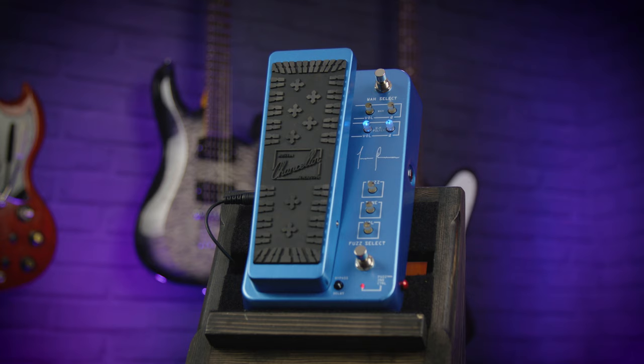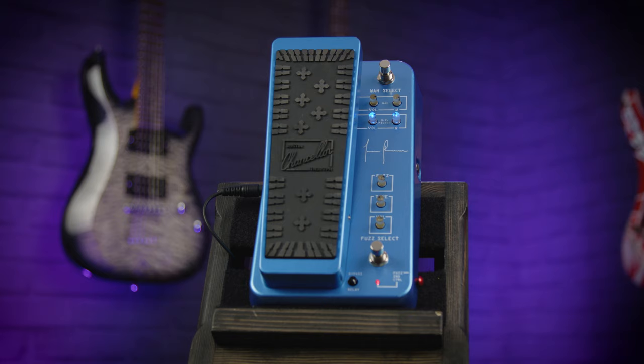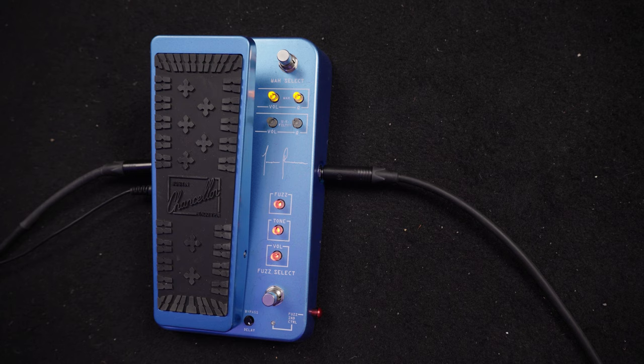To look at, it looks quite intimidating. You're used to a wah just being a wah pedal with maybe some controls on the side. There's lots of controls on this, but it's super easy to use and well set out. This foot switch on the top right of the wah pedal switches between the two main wah circuits.